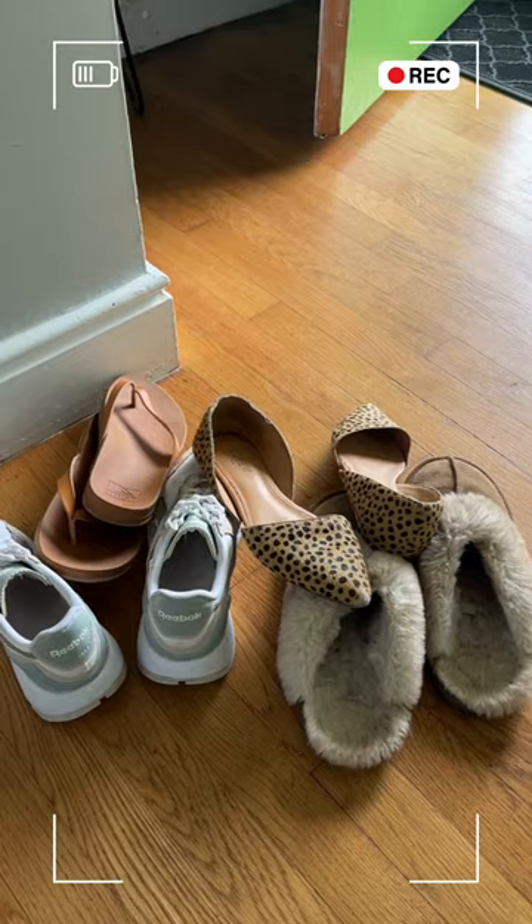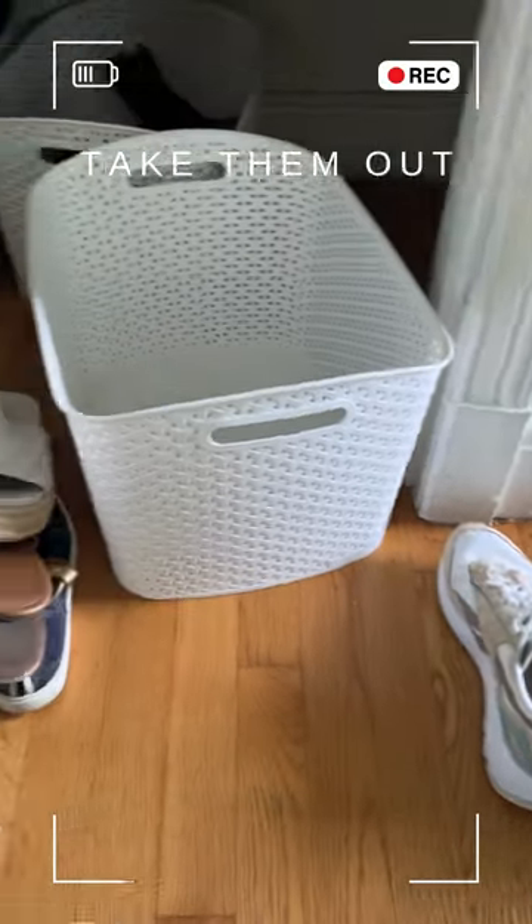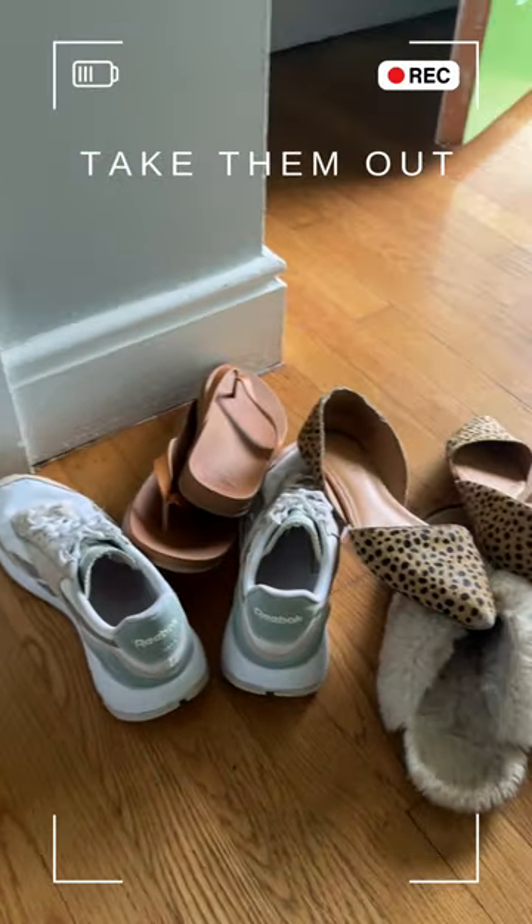Minimalist shoe tips. Take all your shoes out, separate them by the ones that you wear on a daily basis and the ones that are either uncomfortable or you don't get drawn to.